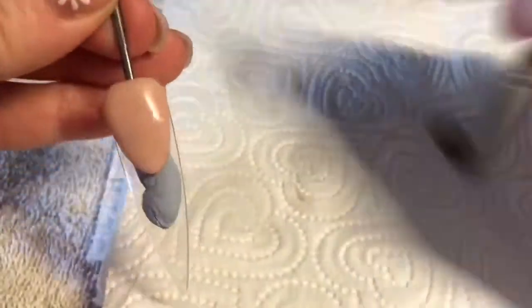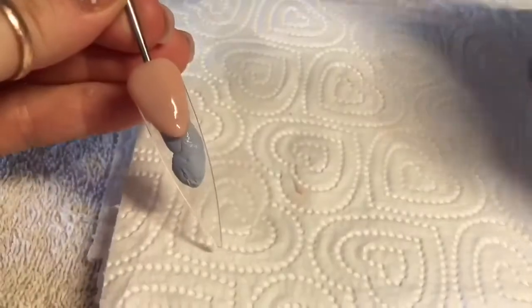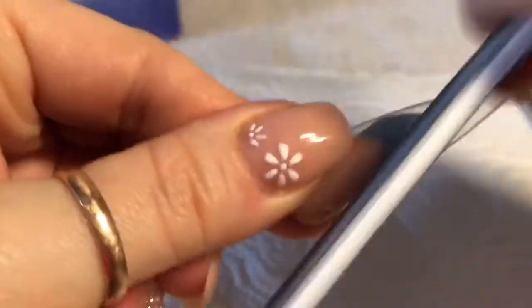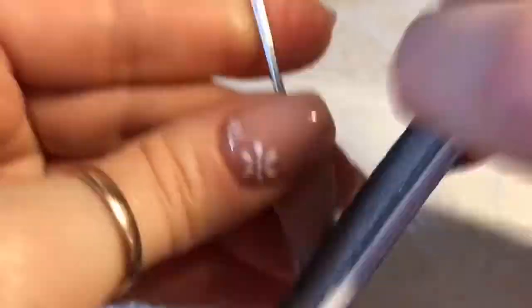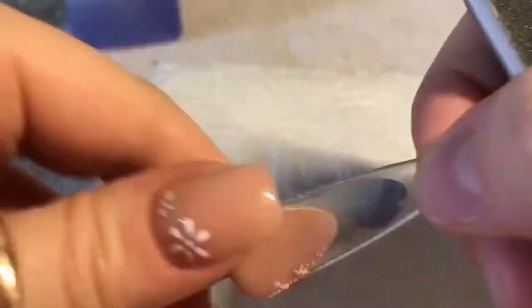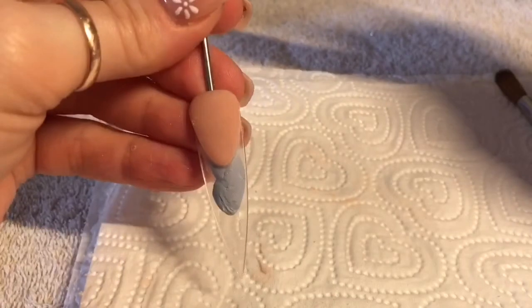Even if I think it's pretty neat, I do like to go over the edge of the smile line with my hand file so that I get a super crisp smile line. I'll brush off the dust and we're ready to carry on.